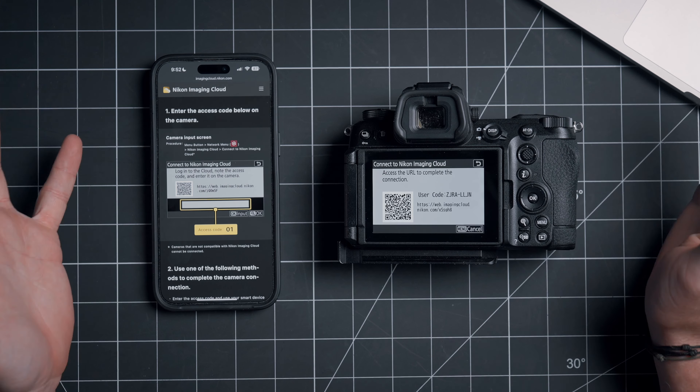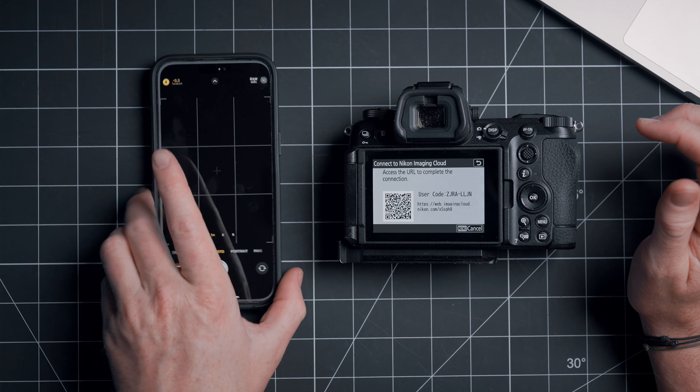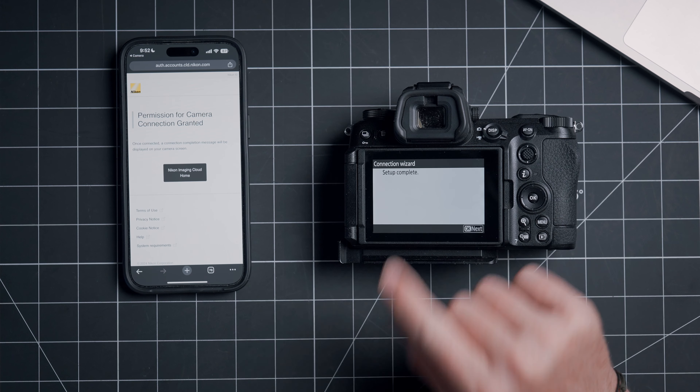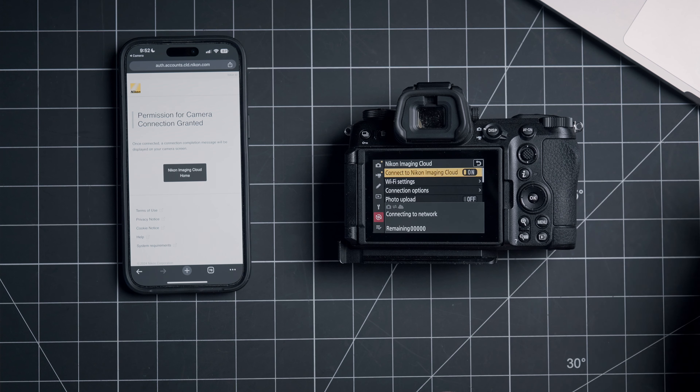That will then bring up yet another QR code, so let's go ahead and scan this one as well. Then we'll hit Connect — it's going to be connecting, we'll get a little hourglass, and then once that's connected, we get a connection wizard setup complete. So we'll hit OK.